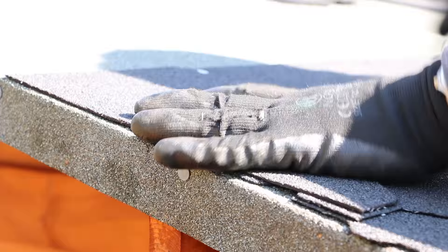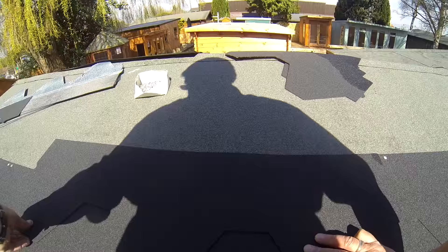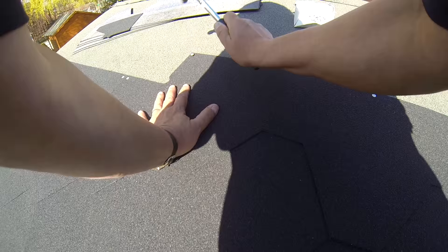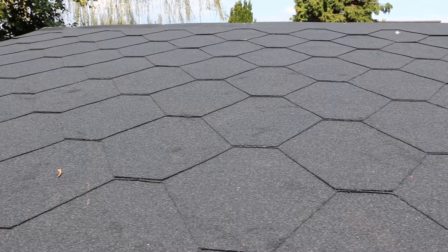Depending on the size of your roof, your offcuts from one end may well fit perfectly on the other. These pieces can simply be affixed in the same way. It's a good idea to keep any offcuts in case you can reuse them elsewhere. Apply the same steps on the other side of the roof.